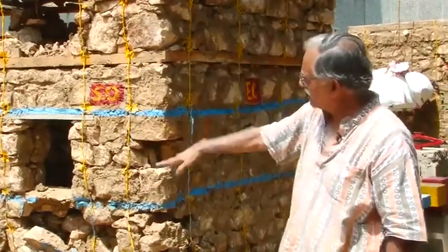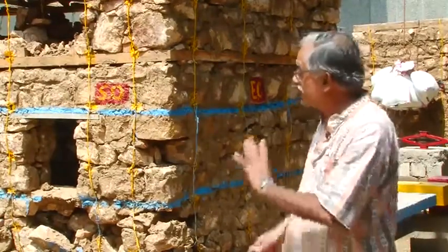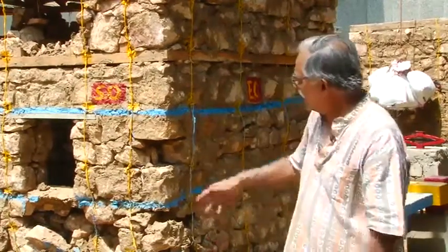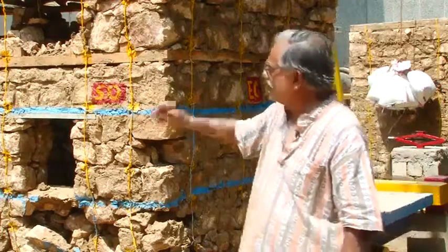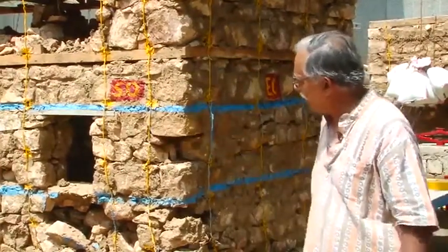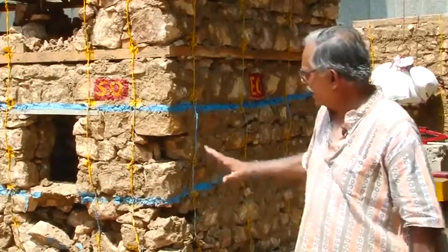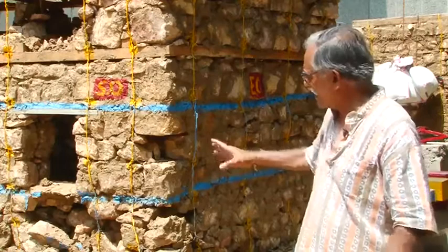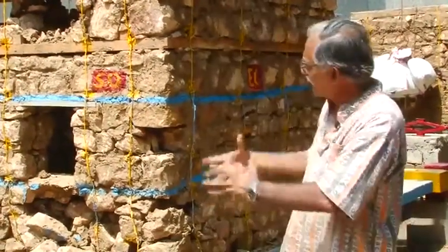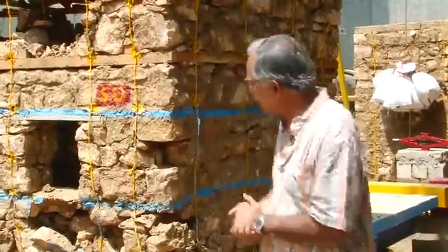As expected, the damage between the sill band and the lintel level band is minimal, which means the bands have performed very well. Below the sill band, there is a fair amount of damage due to out-of-plane forces, and once again delamination has taken place because of inadequate bonding between the inside and outside wires.